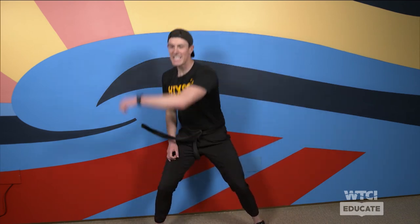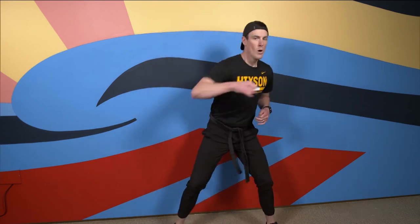We've got about 30 seconds left — you guys are doing great! Lastly, punch, punch — alternating legs. Got 25 seconds, keep it up! You guys are rocking it out!